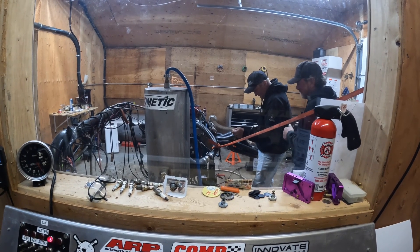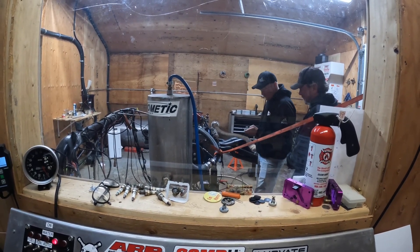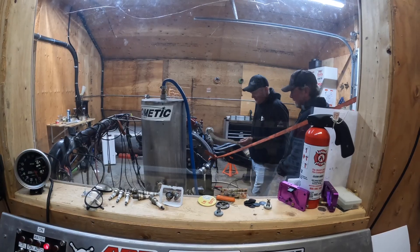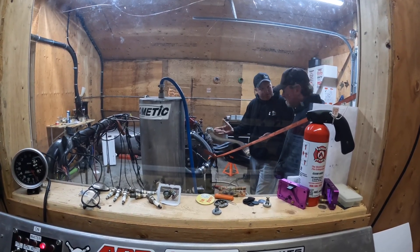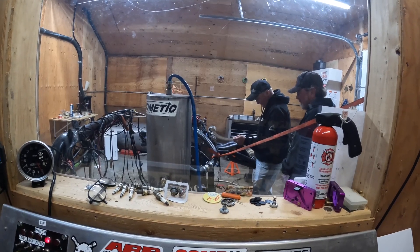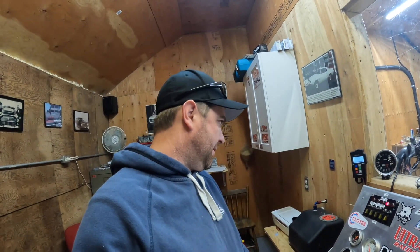We're just double-checking before we give it a good big pull. We've already run this motor previously this morning — warmed it up, did a very short pull. Now we're just going to double-check everything. Yeah, it's just better to double-check. We just found one minor loose one that needs a couple thousandths — no big deal.